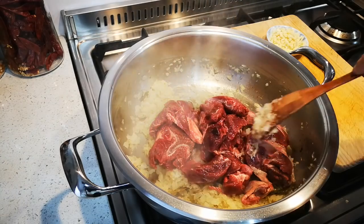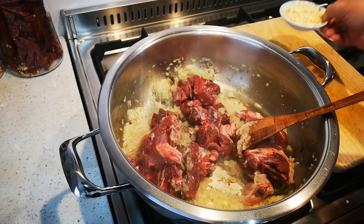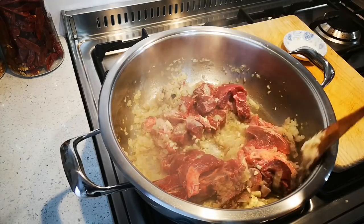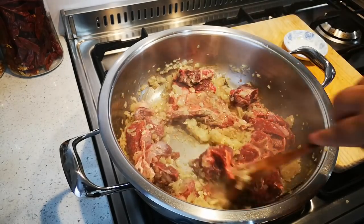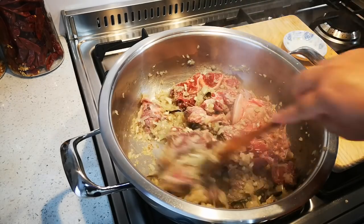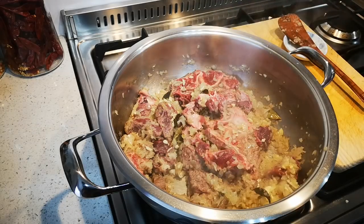The onions are fried nicely and I've added 800 grams of stewing beef. You can use blade beef or any red meat you like. This is eight cloves of garlic chopped up, and if you have ginger you can add it if you like.